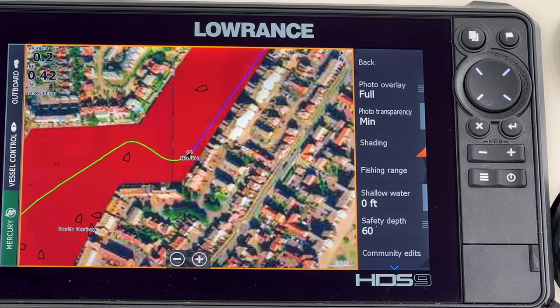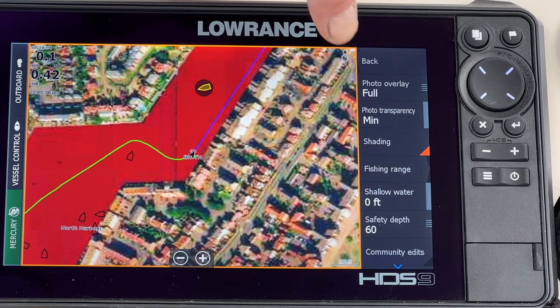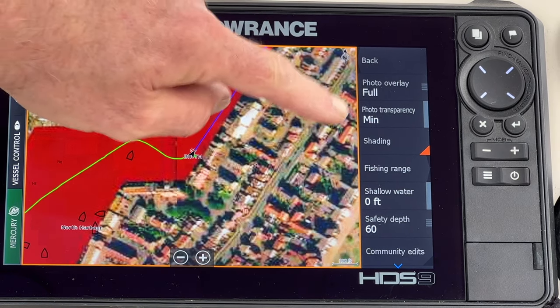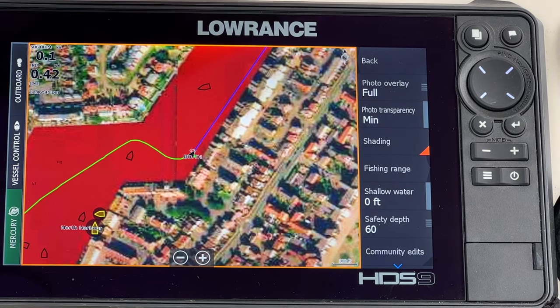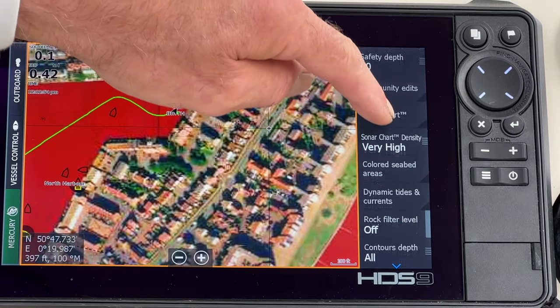This is how I have my chart set up. This is my berth in Sovereign Harbour. I have my photo overlay on full, my photo transparency on minimum, I have the shading on, and I have the sonar chart density at very high.